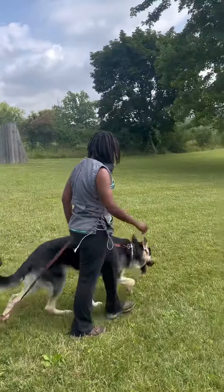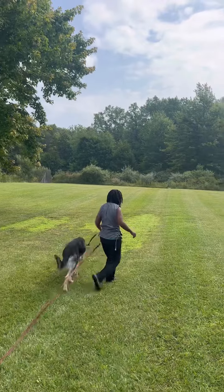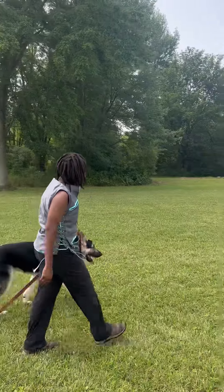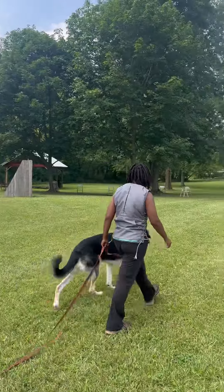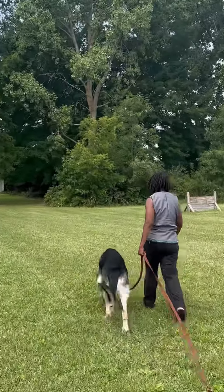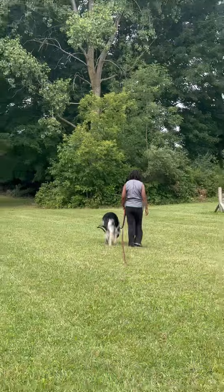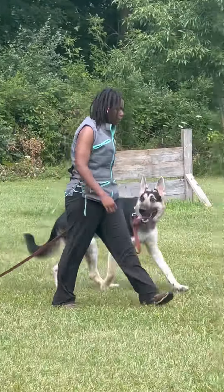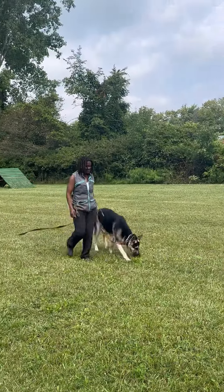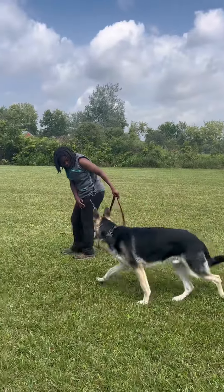Right now we're just walking around, but this is a very tough exercise for him — he just wants to smell everything and go everywhere. He's learning he needs real-life skills to do something as simple as walking with Autumn. Something you can take away from this is the way Autumn is holding the leash — she's not constantly jerking or pulling; she's letting him make some choices, and he either learns he's in the right place or she makes a little adjustment. Alright, make a halt here and ask him to sit.